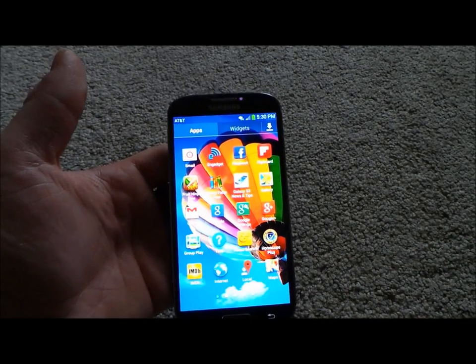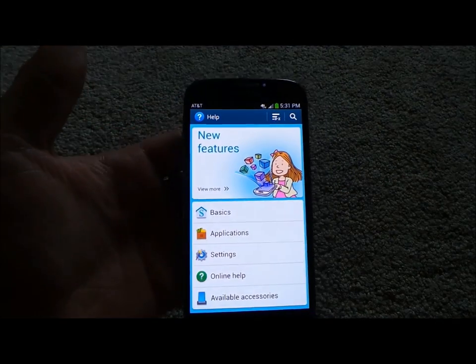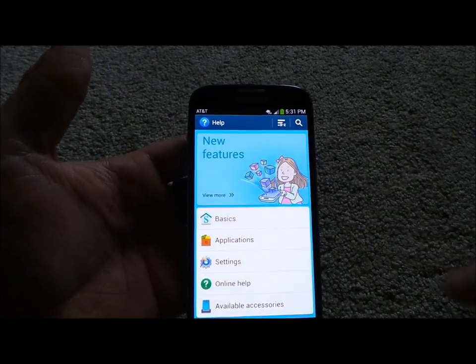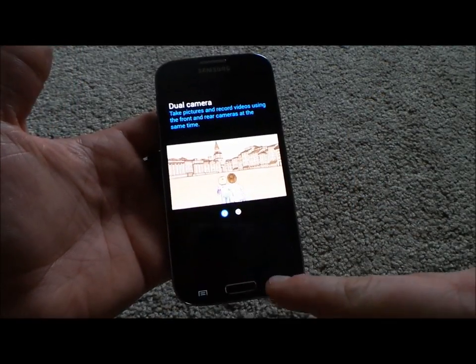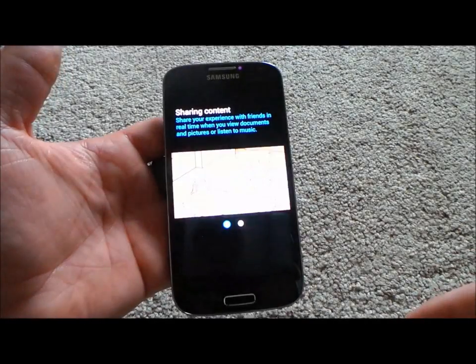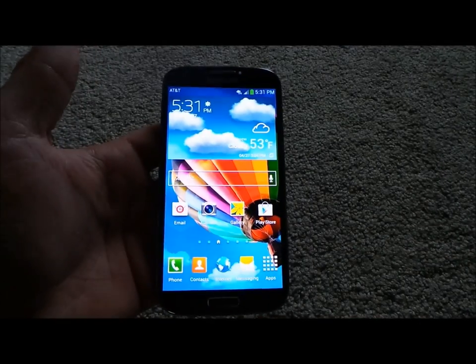Before I go into everything in detail, there is a help app preloaded on the device where you can learn everything as much as possible. In terms of new features — motion, camera, group play — this will literally go over anything and everything you need to know. They give little videos and text guides, so I wanted to mention that before getting started.